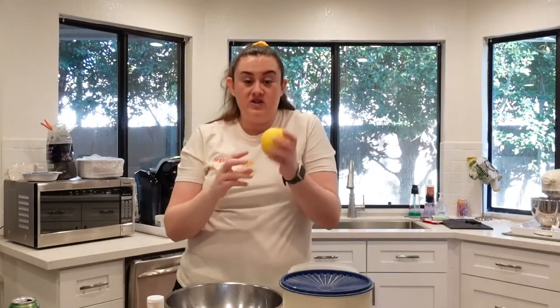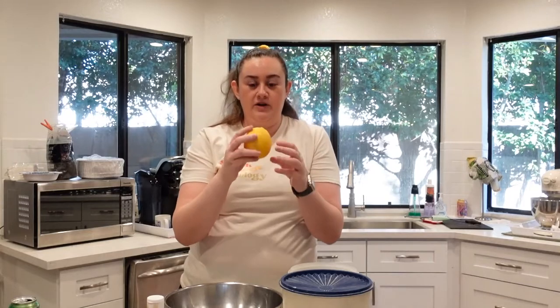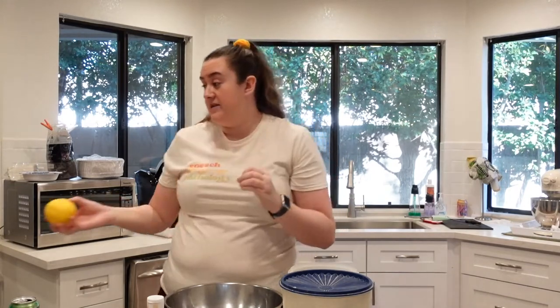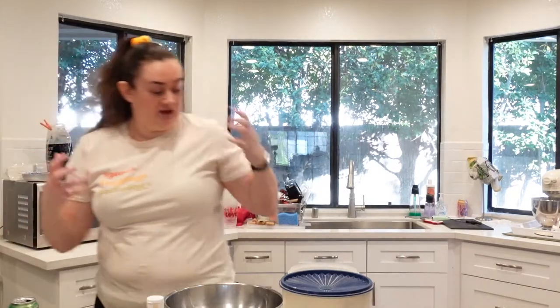The lemons that we have are called Eureka lemons — not the ones you get in the grocery store. These are ones that you would find growing on someone's tree in the backyard. They range in size; we've had ones as large as grapefruits and little tiny ones. I wanted to use those today.